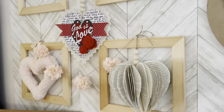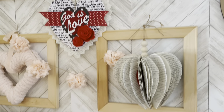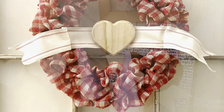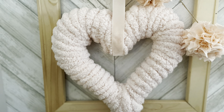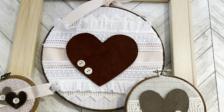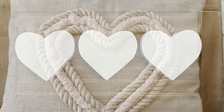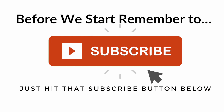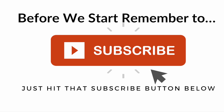Hi there, welcome to A Well-Purposed Woman. I'm Elizabeth, and today I'm going to show you part one of a two-part series of Valentine's Day crafts. These are all crafts you can make from thrift store or Dollar Tree supplies, but they look very nice and high-end. Make sure you hit that red subscribe button, but let's get started on making these Valentine's crafts.